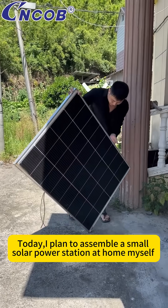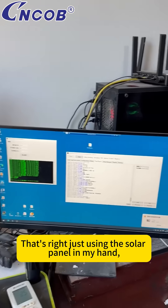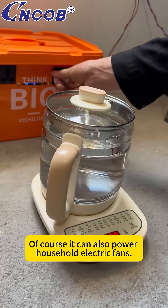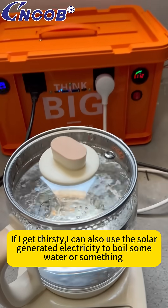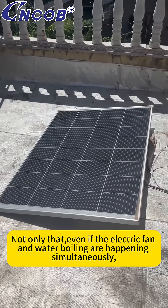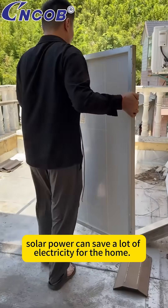Today, I plan to assemble a small solar power station at home myself — just using the solar panel in my hand, I can power my workstation computer. It can also power household electric fans. If I get thirsty, I can use the solar-generated electricity to boil some water. Even if the electric fan and water boiling are happening simultaneously, it's completely fine. This way, solar power can save a lot of electricity for the home.